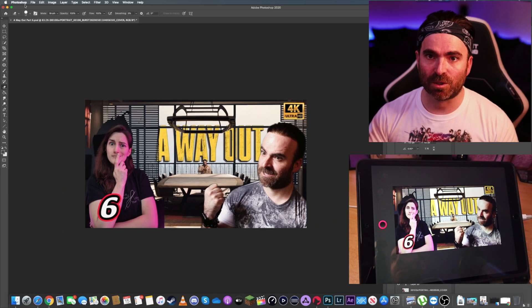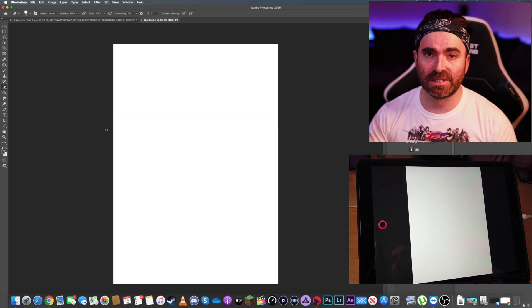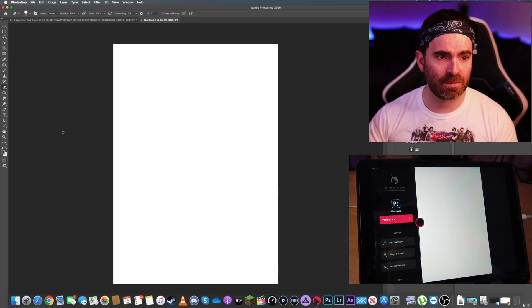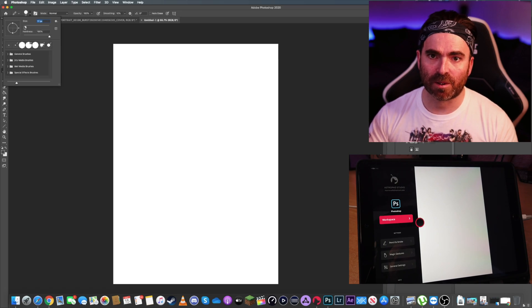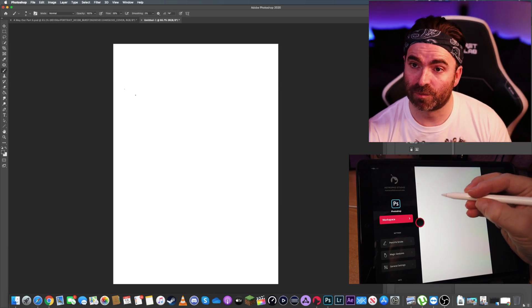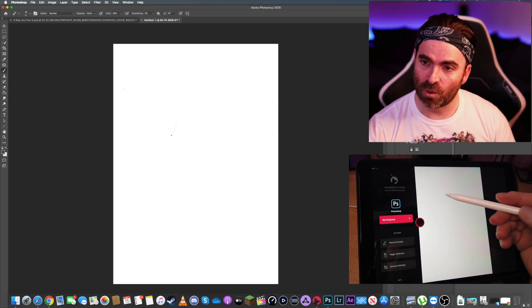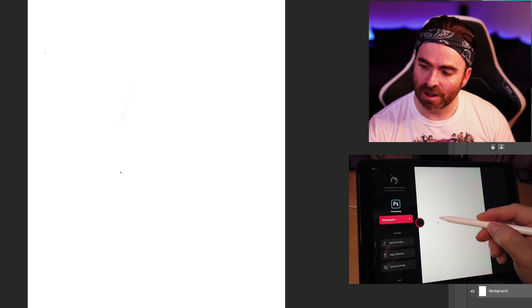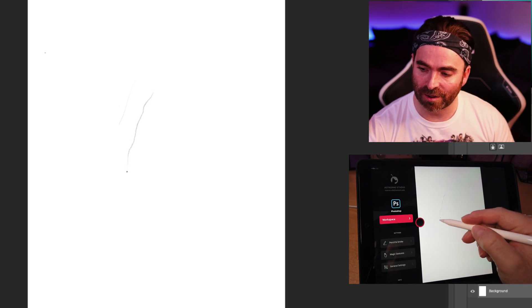Let me show an example — I'll switch to a new document, an A4 sketch. Let's use the pencil tool with a general brush. When I touch the screen very softly it doesn't draw anything, but as soon as I start applying pressure, it starts drawing. The pressure sensitivity is really cool.